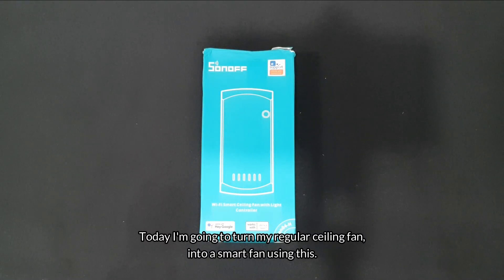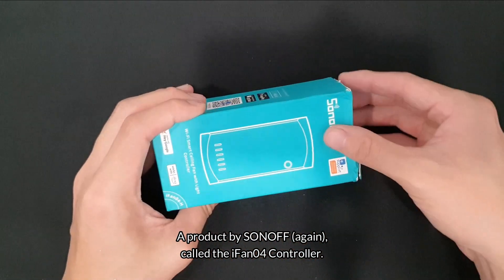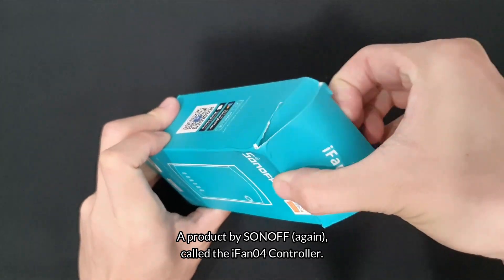Today I'm going to turn my regular ceiling fan into a smart fan using a product by Sonoff called the iFan04 controller.